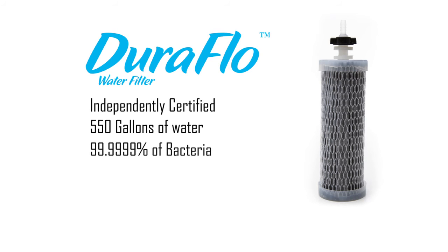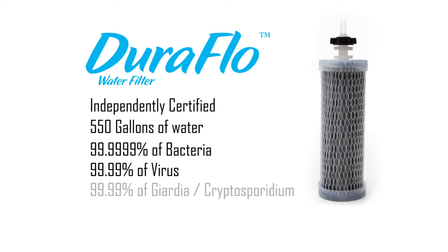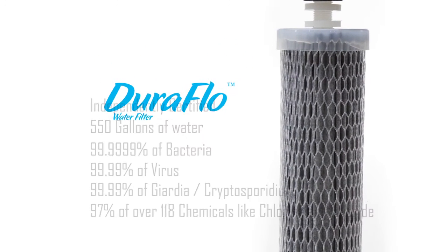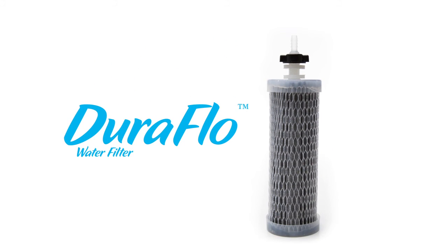It removes 99.9999% of bacteria, 99.99% of virus, 99.99% of giardia and cryptosporidium, and 97% of over 118 chemicals such as chlorine and fluoride. The Sagan Duraflow filter is the best and quickest way to provide your family purified safe drinking water.